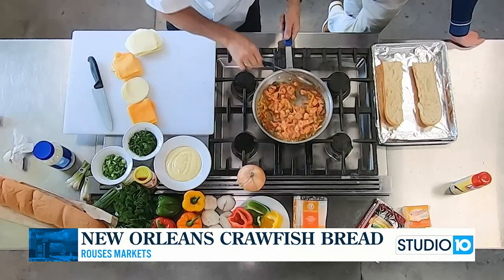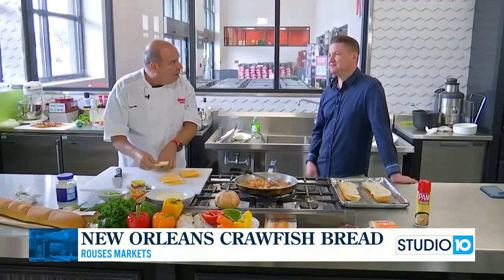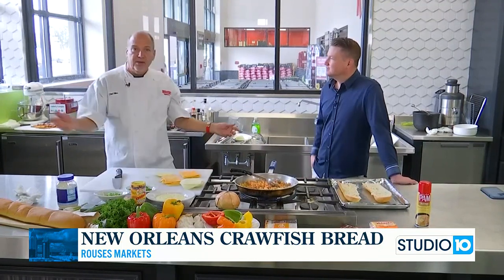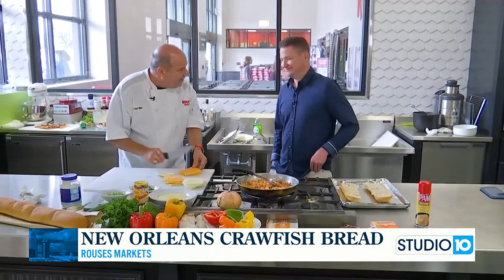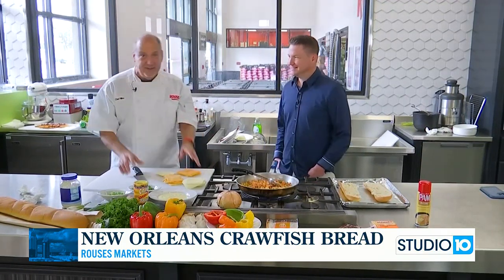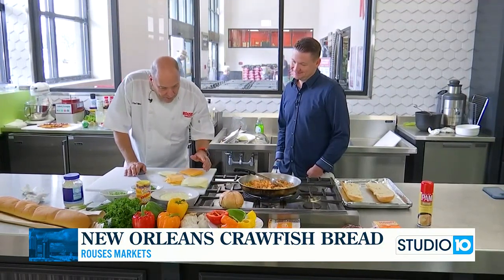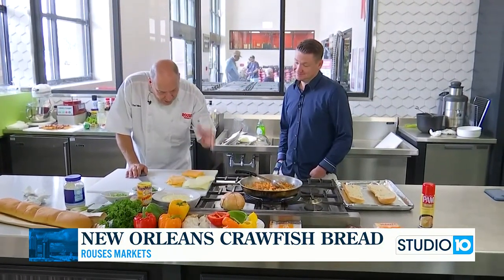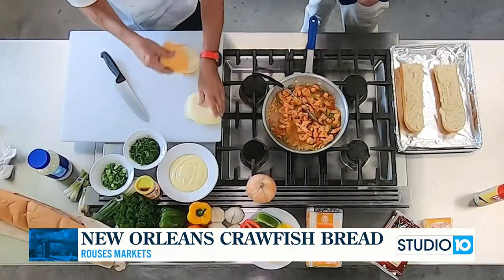While that's cooking, we're going to go ahead and cut the cheese. We have our mozzarella, we have our provolone, we have our cheddar and our Velveeta, and I just kind of stack it up.